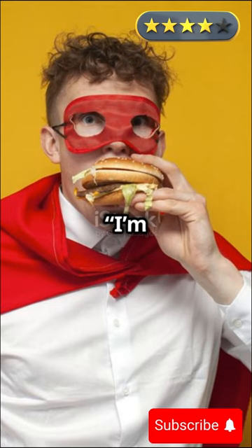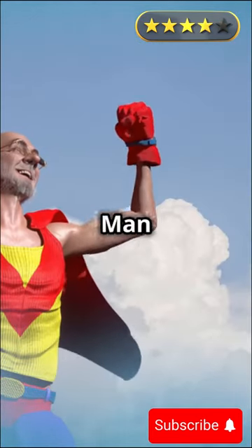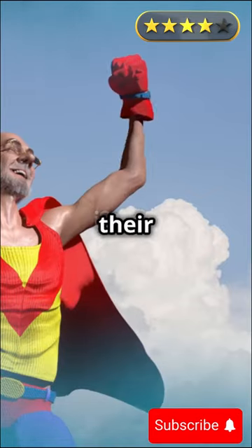Iron Man chuckled. "I'm always down for food. Let's go." And with that, Goku and Iron Man flew off side by side, ready for their next meal, and maybe the next adventure that came their way.